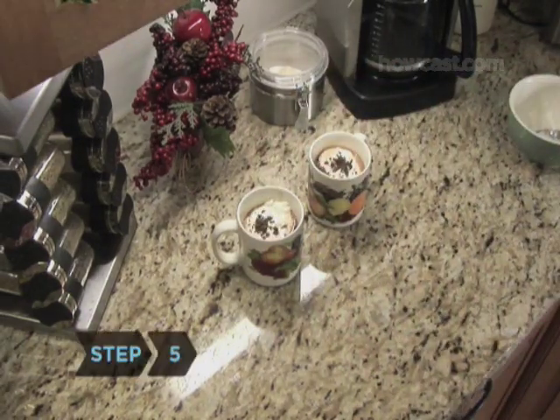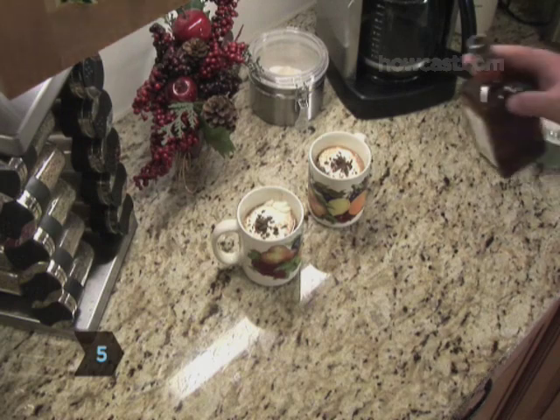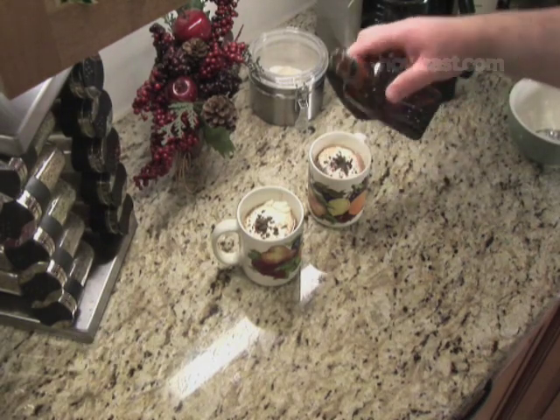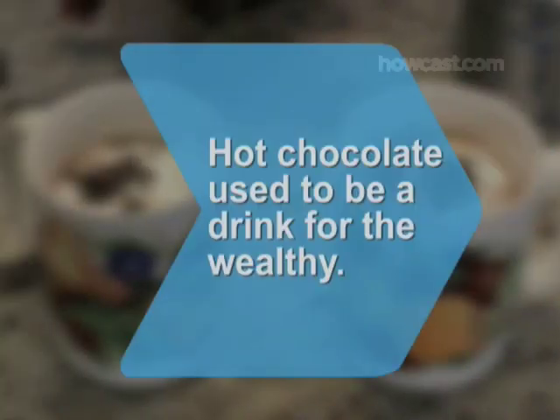Step 5: To add a little kick, consider slipping in a jigger of coconut rum, peppermint schnapps, or orange or coffee-flavored liqueur. Did you know that in the early 19th century, hot chocolate was a beverage reserved for the privileged classes?